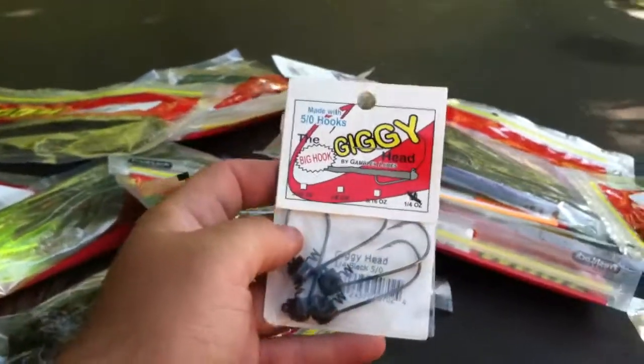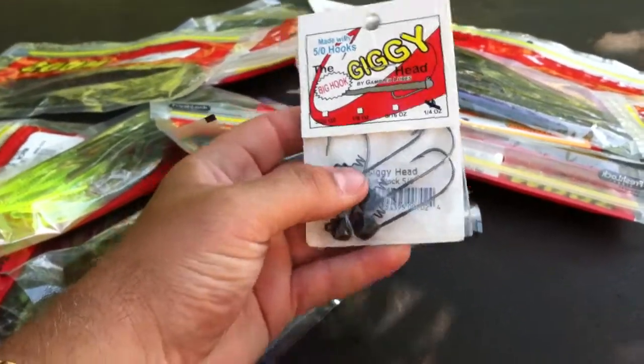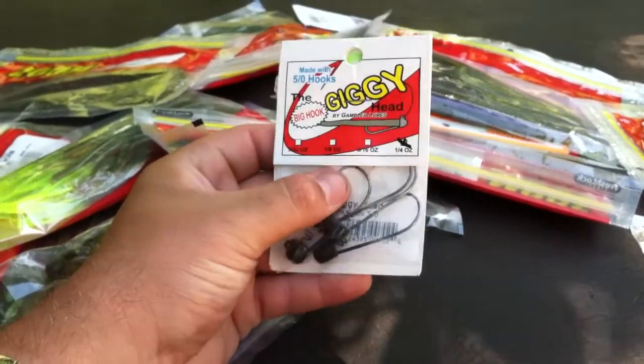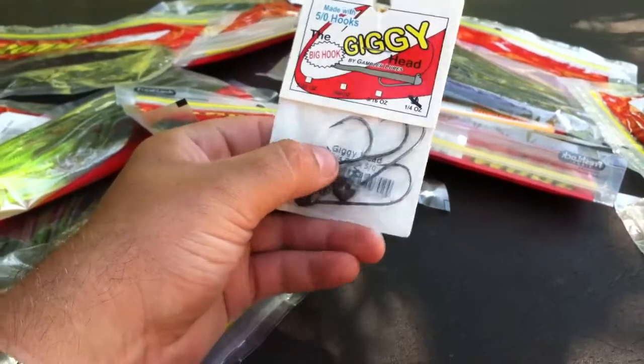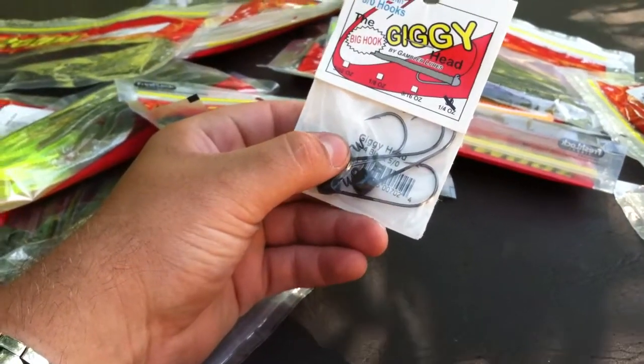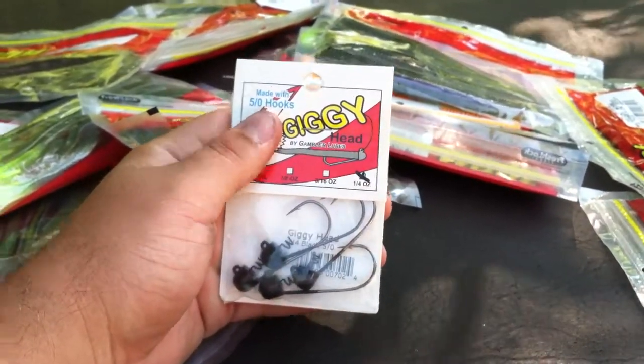So first, I went to Bass Pro Shops and bought a quarter ounce giga head. I bought a few of these and I've got a few laid around in my tackle box. This is the one I like — if you watched my previous video, I like the ones that have the spring. You'll see here they have a five-odd hook, it's going to get a little bit better hookups. I like them.